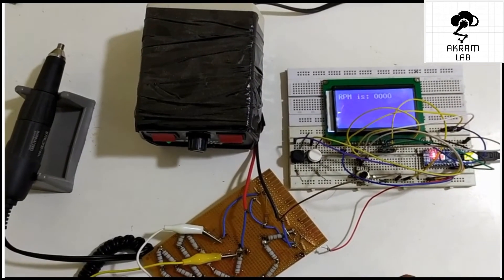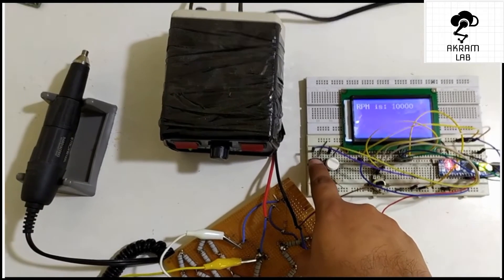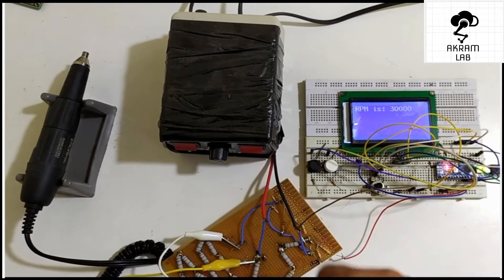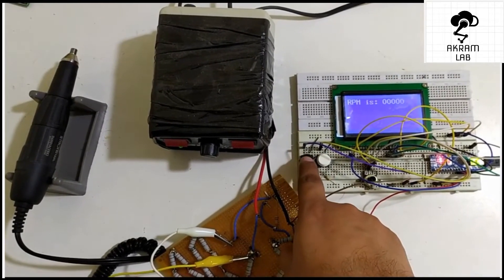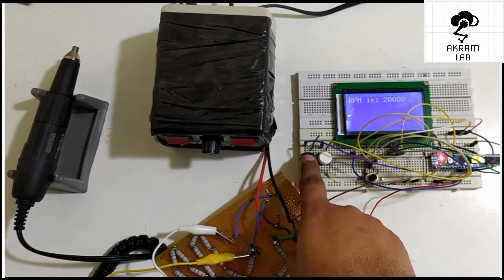Here you can see that I have interfaced all the connections with the LCD and the Arduino Nano. Let me show you how it works — you can notice that I can increase and also decrease the RPM of this high power DC motor.